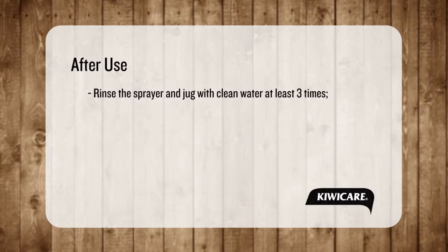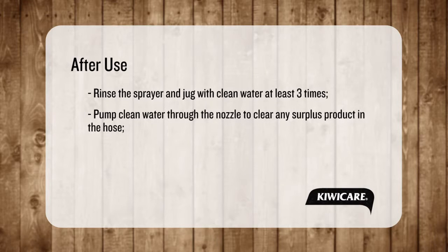After use, rinse the sprayer and jug with clean water at least three times. It's good practice to pump clean water through the spray nozzle to clear product from the sprayer head and tube.